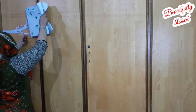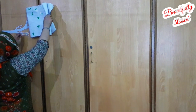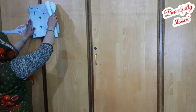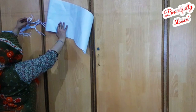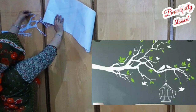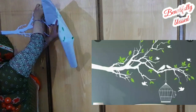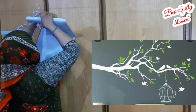You need to wipe out the surface first. Now I am using a wardrobe. I will show you what to do — you need to peel it off and paste it. The end result you have already seen.